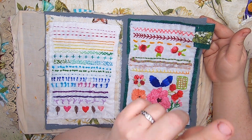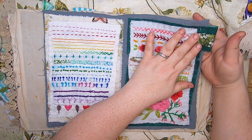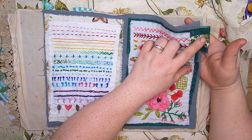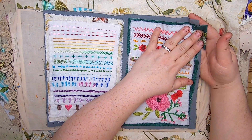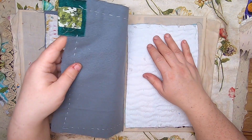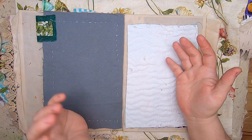I watched Sarah's video where she was finishing her page and she added a page tab, so I added one too. I'm not sure if I want to put anything else on it — maybe some buttons or lace — but I think for each of the six pages I'm going to add a tab and they'll go down the pages.